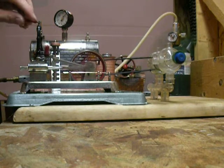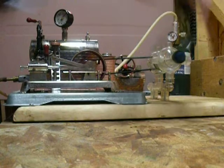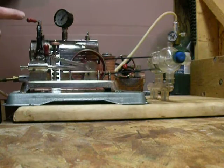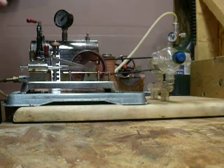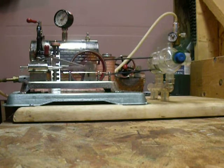We're approaching 20 pounds of pressure. We're going to back its rattle down a little bit. Sometimes our fan will protest, but that's in the design — we can't help that. We've got about 22 pounds of pressure.